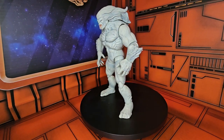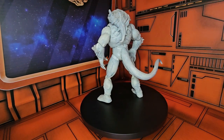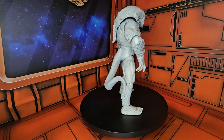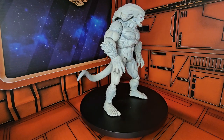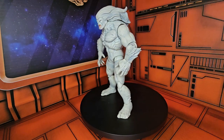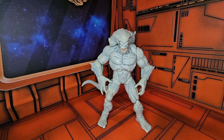Hello, fellow collectors. Today, we'll be taking a look at Wendigo from the Hulk Marvel Legends line or the Marvel Select line, whichever one you prefer. The Wendigo comes from The Incredible Hulk Volume 2, number 162, all the way back in 1973.